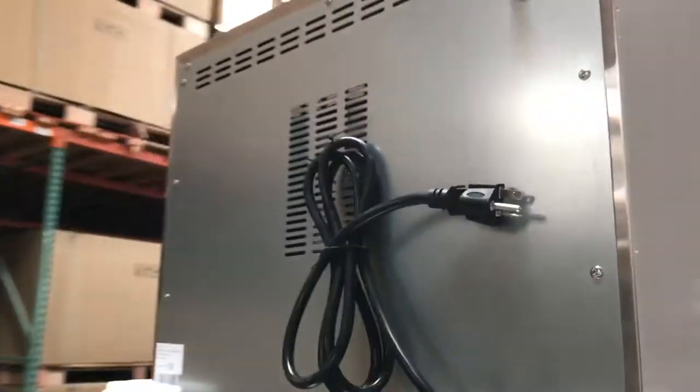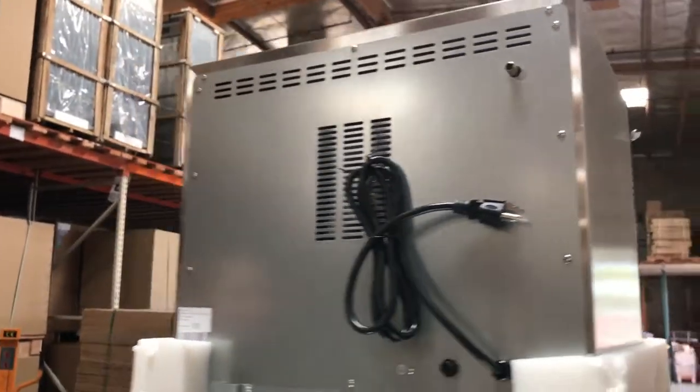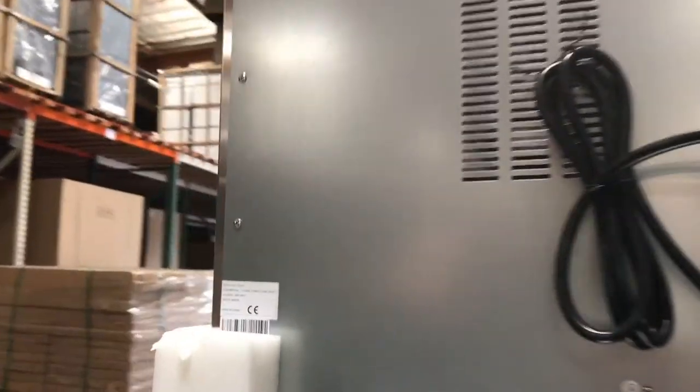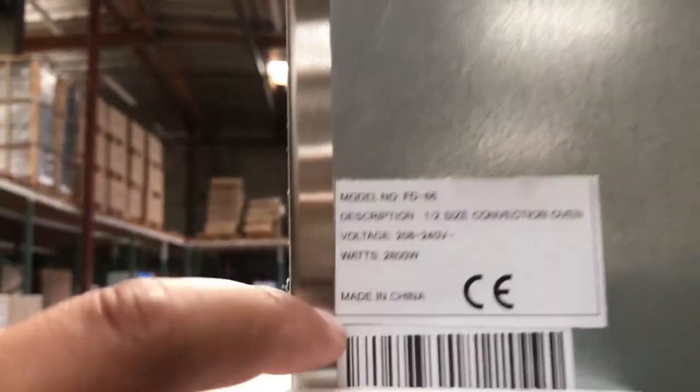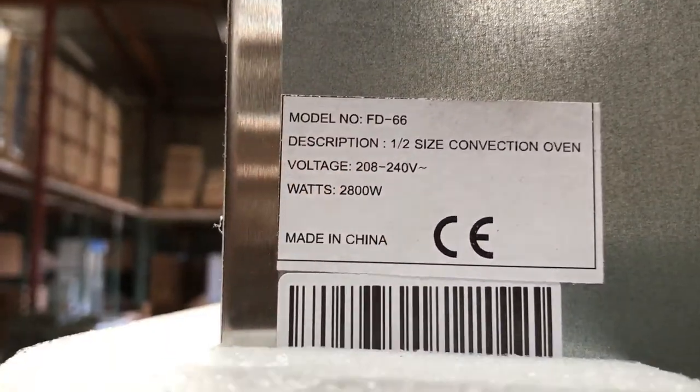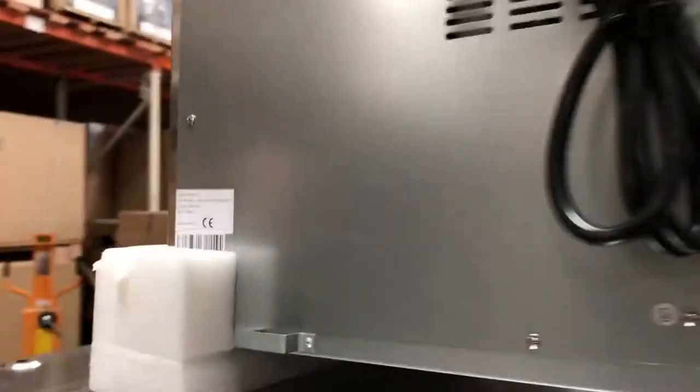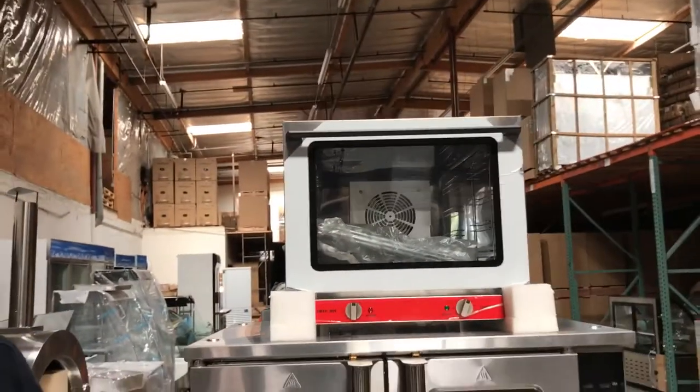A really nice size to put in what you've got. It's a conventional electric oven — really beautiful and you can put it anywhere in your store. The voltage for this one is 208–240 volts. All the size and wattage information you need is on the CE certification label. It's a nice, well-built stainless steel unit.